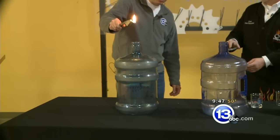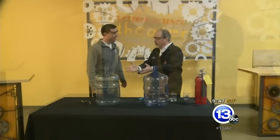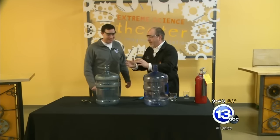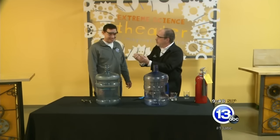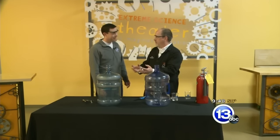Here we go — three, two, one. Woo! It ignited! You get that whoosh of air coming out — that's what we call the whoosh jug. And then the air expands and some of it gets pulled back in, and there was a secondary sort of whoosh as it oscillated back and forth.